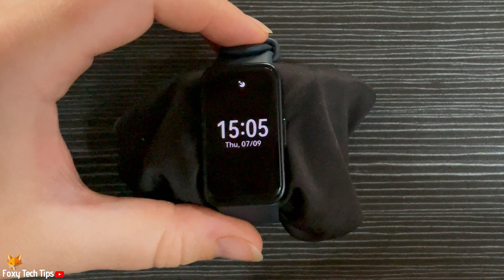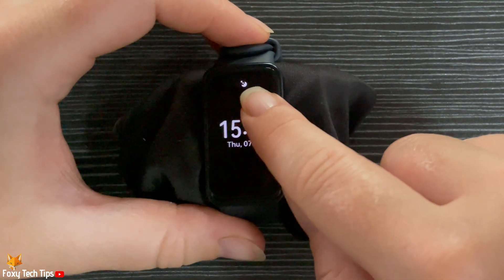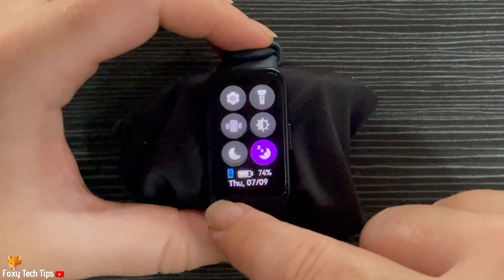Your watch won't ring or vibrate for incoming calls and notifications when sleep mode is turned on. Raise to wake will also be disabled. You can see that sleep mode is on by the sleeping moon icon at the top of the screen, and also the icon in the control panel is purple when it is turned on.